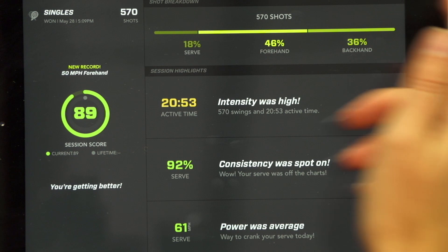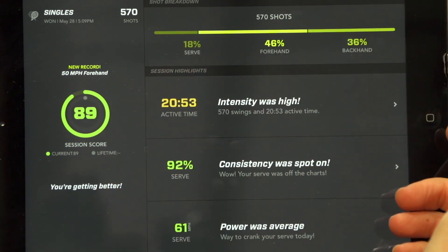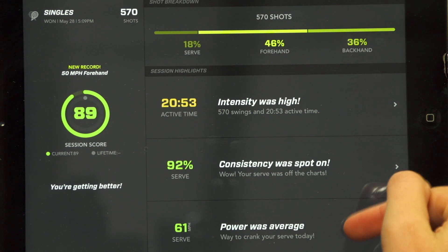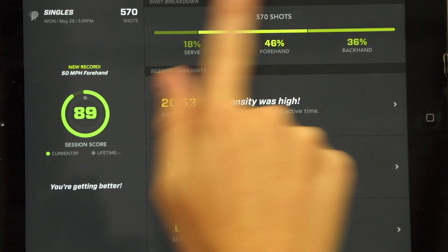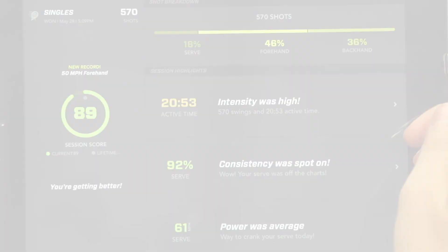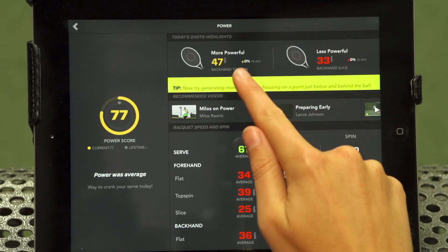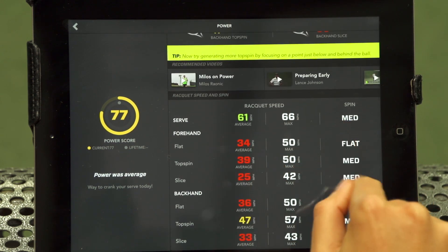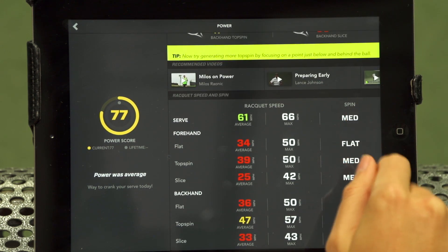Once you are done with your session, you can view your personalized report. This report analyzes the intensity, consistency, and power of your workout. Each session provides a complete shot breakdown by measuring the three core areas of your game. First is power — it will measure your most and least powerful shots, your lifetime average, and it will also analyze your racket head speed and spin.